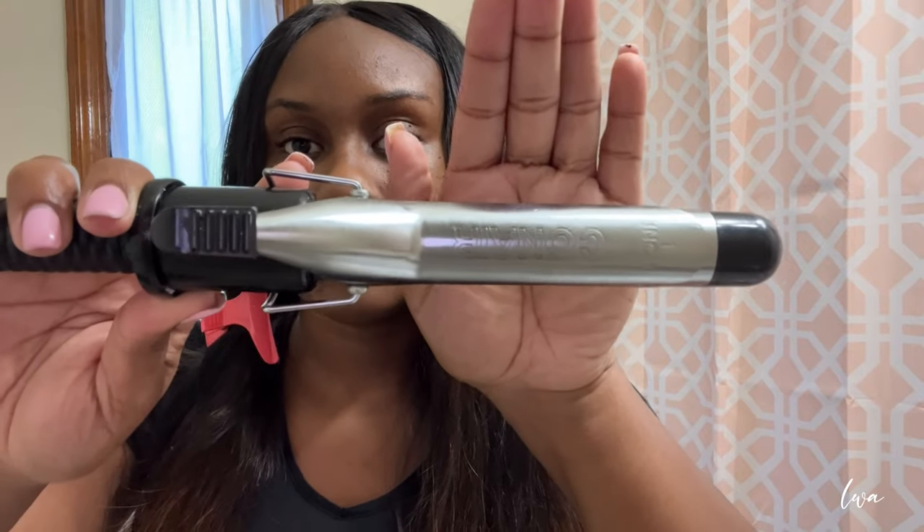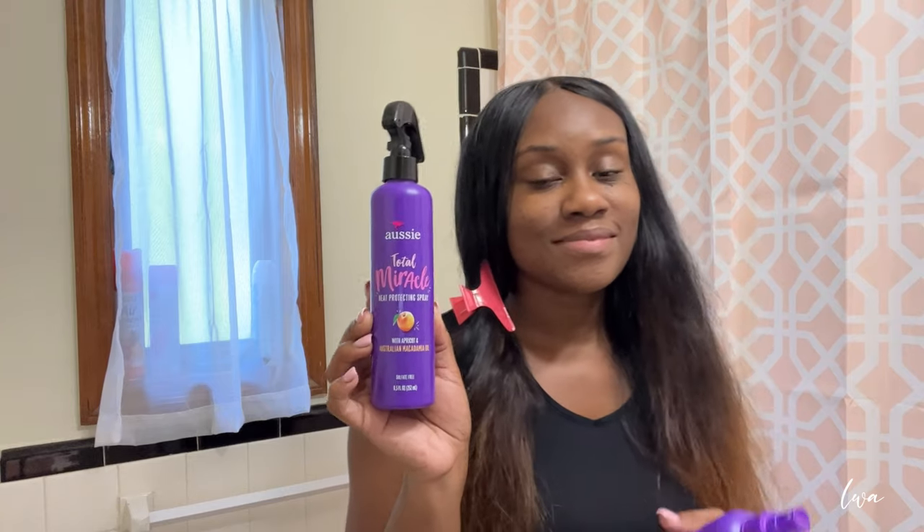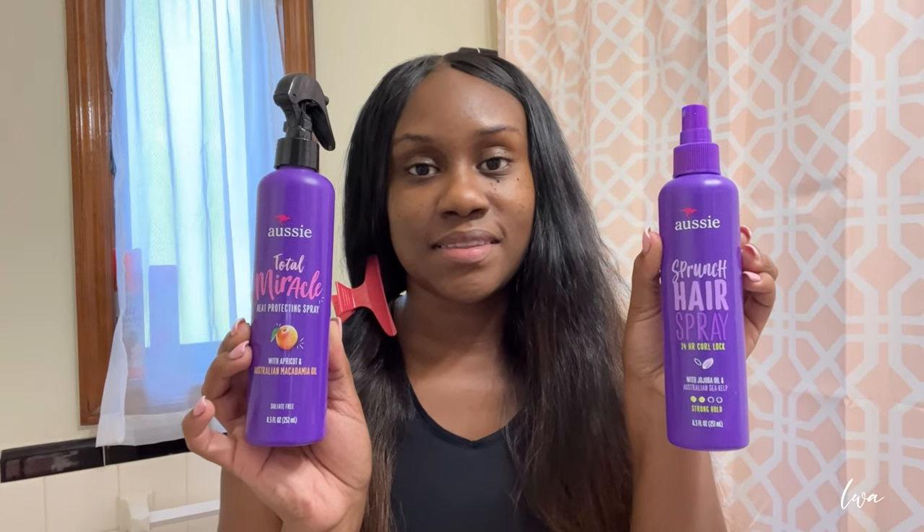Here I'm showing you the hair curlers I'm using — it's a Conair curler in a one inch. Up next is the heat protectant. I'm using Aussie Total Miracle, and I'm also using their scrunch hairspray, which is a 24-hour curl lock.